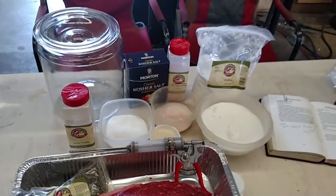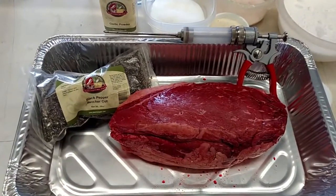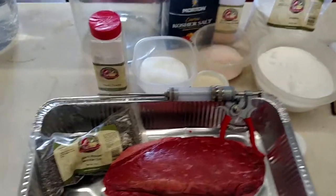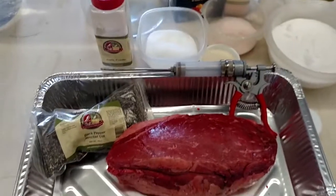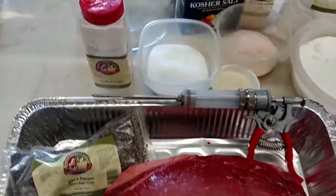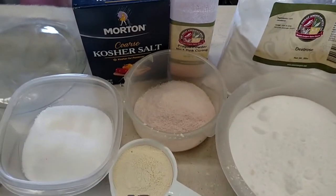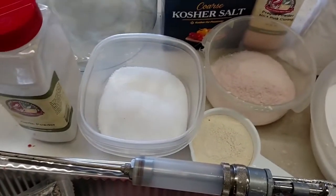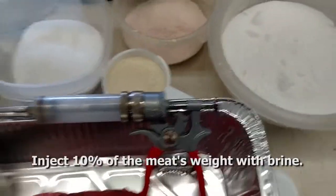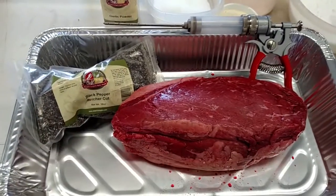This is Dennis from Smoke Daddy. What we're going to do today is a beef round — I'm going to turn it into a peppered beef round like you find in the deli. We have to cure this for seven days in the fridge, and what we use is some dextrose sugar, some curing powder, salt, and garlic powder. Then I'll cover it very thickly with pepper.